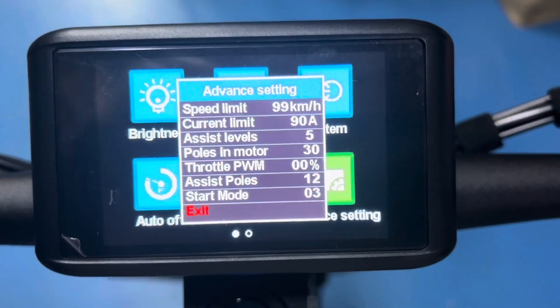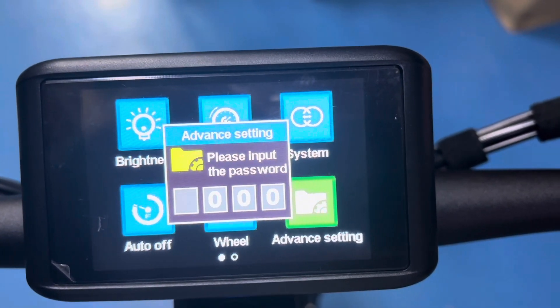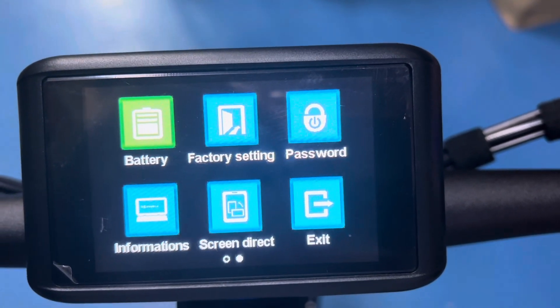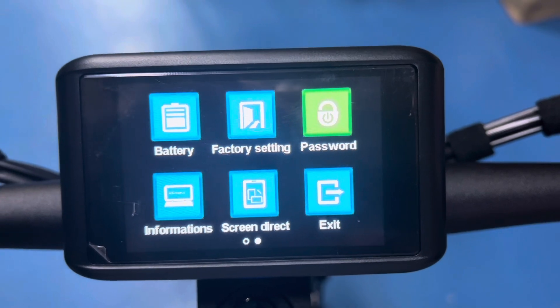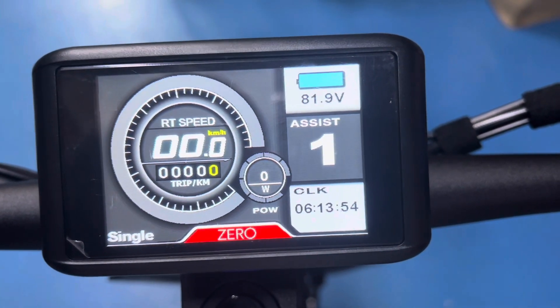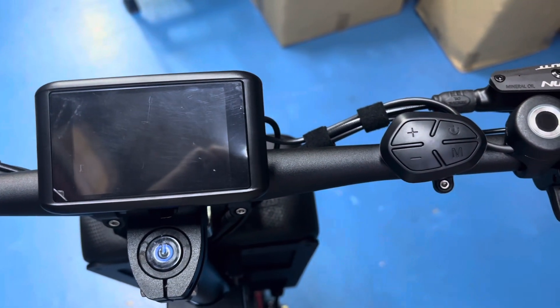There you go, that's it. Exit and exit out — you don't need to do that. And you can change the password here, because I've told you guys the default password. To turn it off, just finger press. There you go.